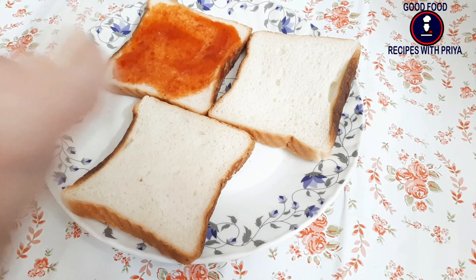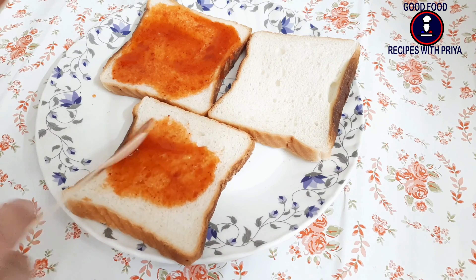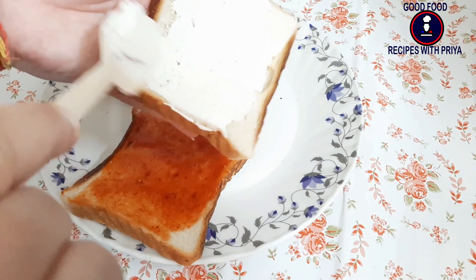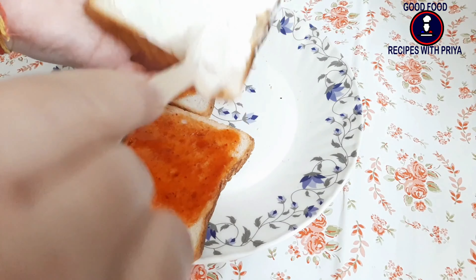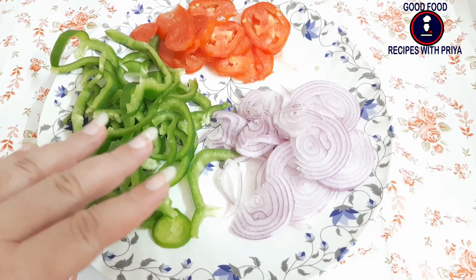Hello friends, welcome to my channel Good Food with Priya. Today we will make a wedge sandwich which is very easy to make and healthy. The first thing we need for the wedge sandwich is veggies.